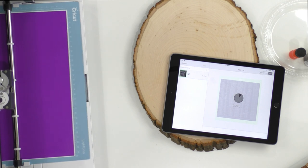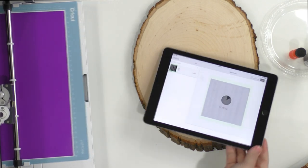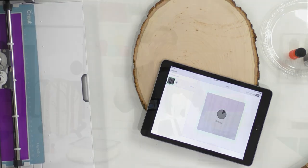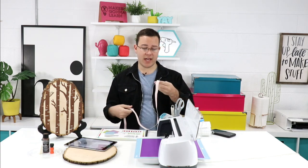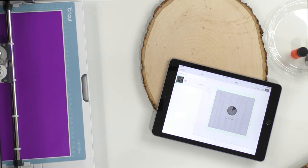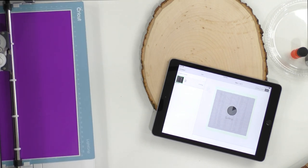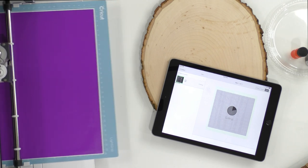Rita asks what iPad I recommend. I recommend the sixth-generation iPad — I was able to get it for $299 on Amazon. I paid $340 at Walmart for mine. This Cricut is just cutting away — it does all the work for us. Design Space shows you the percentage complete, which I love because I'm not a patient crafter. Guys, if you're just tuning in, we're making a really fun stencil and we're going to teach you how to stencil using acrylic paint.